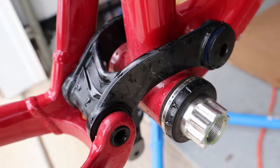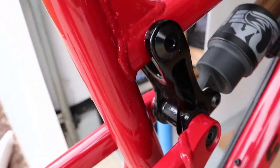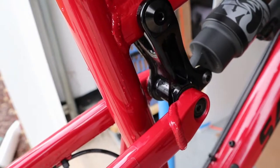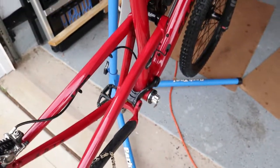I'll remove the linkage, re-grease everything, tighten it back up to the specs. While I'm at it, I'm going to do the top linkage as well and make sure it has proper thread lock or proper grease in the right spot, then reassemble everything. Hopefully it'll be okay.